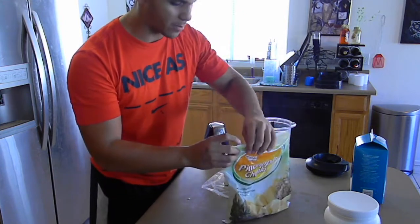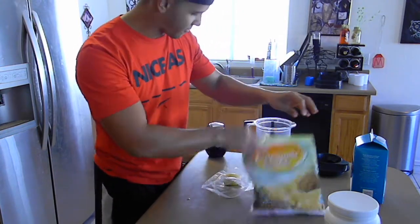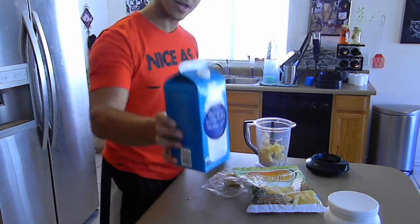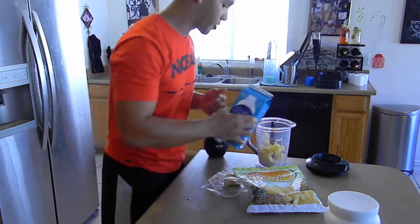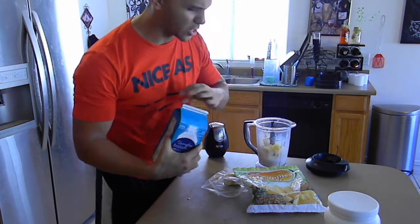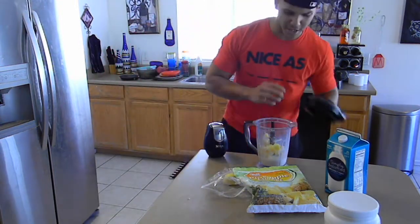It's a lot easier than getting a pineapple, cutting it, all that other jazz. If you want fresh pineapple, go ahead and get that. Get some organic milk — very good stuff. You can use regular milk. If you don't like milk or you're lactose intolerant, go ahead and use some water. Just throw in some milk there. That's how I do my measuring — typically you do a little measuring cup, but we do it good old southern style.